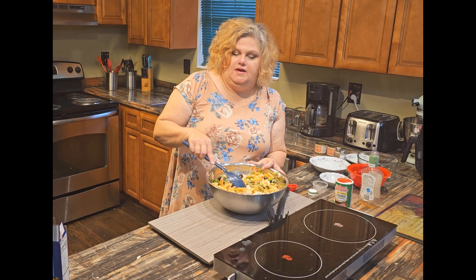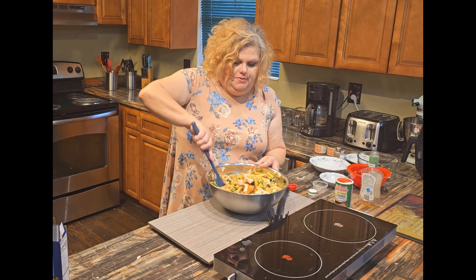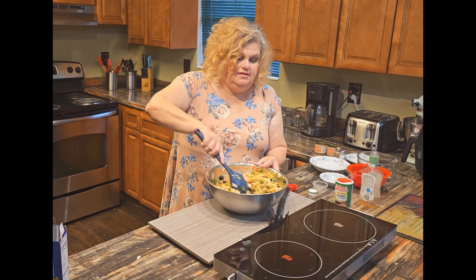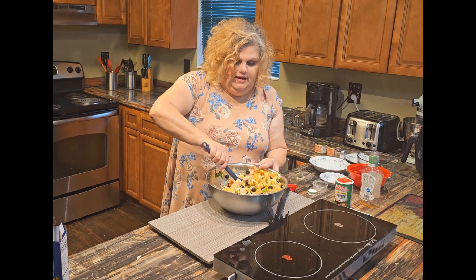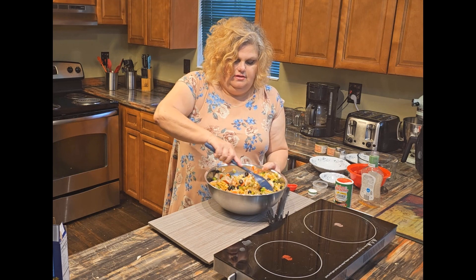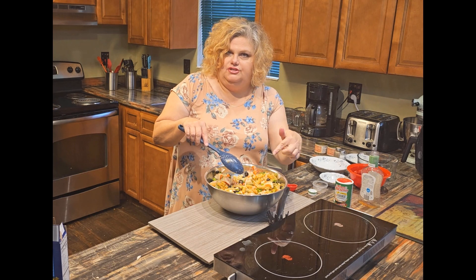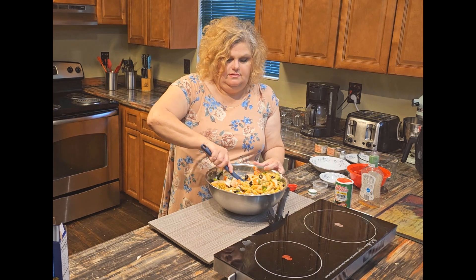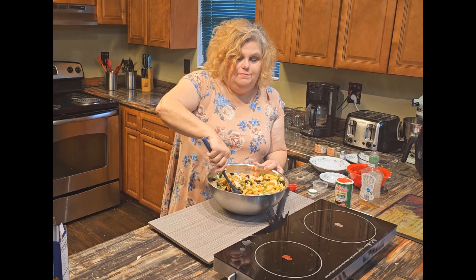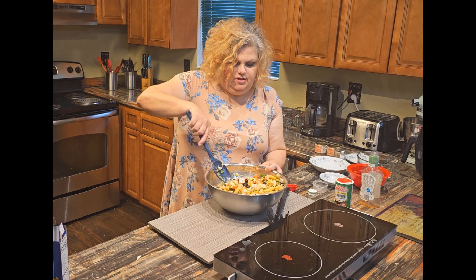You don't have to use the tricolor rotini — it just makes a really pretty salad. Bow-tie pasta is also good in this, but we like the tricolor rotini. They have the little corkscrew look, so they retain the flavors of the dressing, which makes this probably the best pasta to use. But you can use what you like.